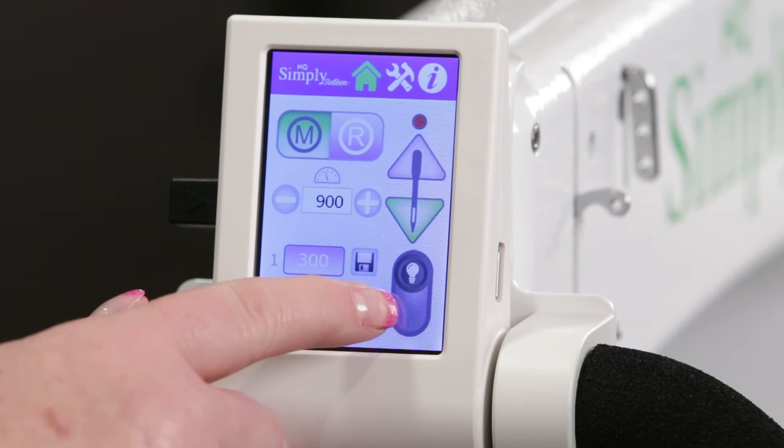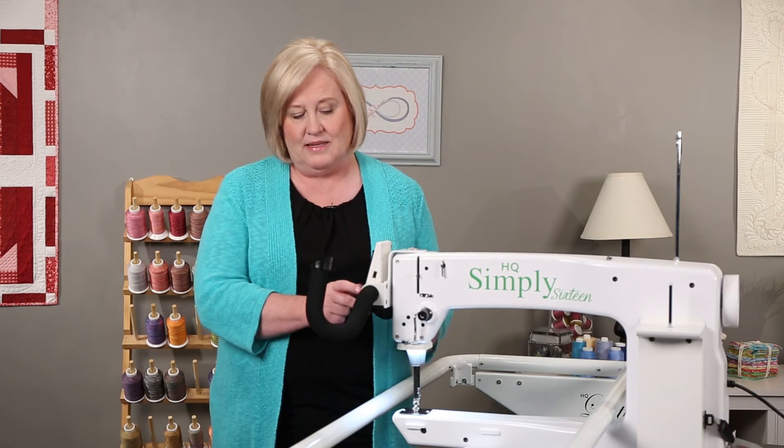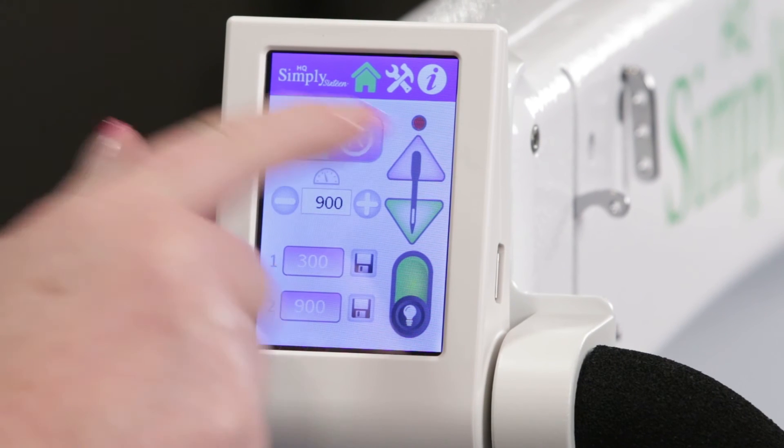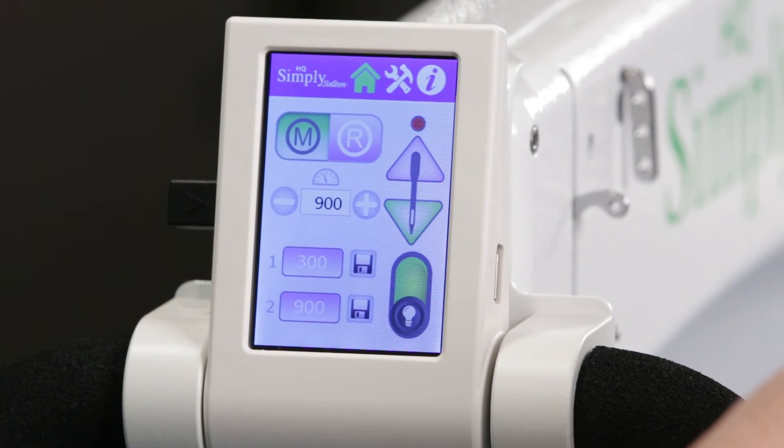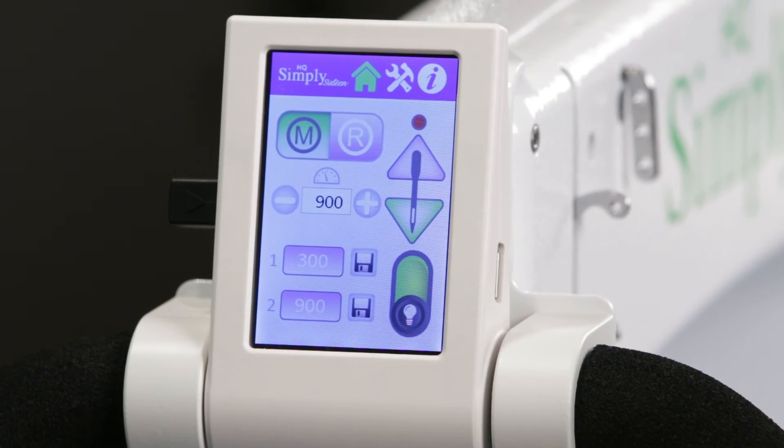This is your light button. Turn it on and you'll have light right at the needle. There's a red dot right there when you turn the machine on, and once it starts stitching, it turns green.